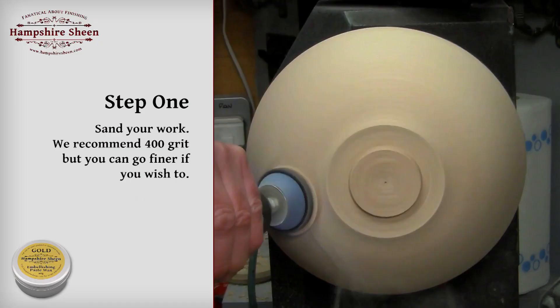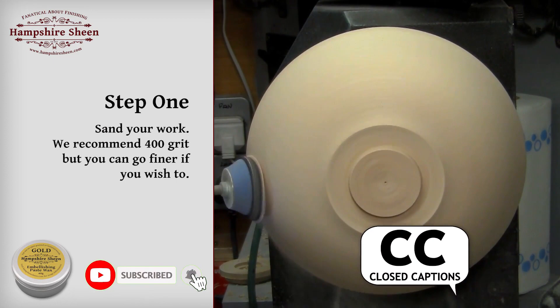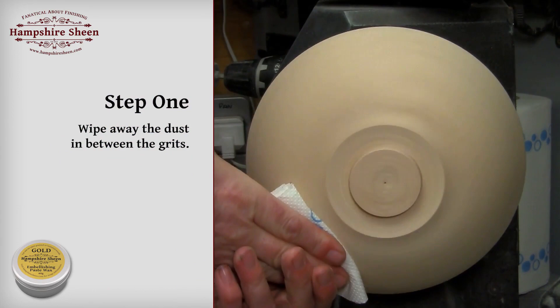Step 1: sand your work. We recommend a minimum of 400 grit, but you can go finer if you wish. Wipe away the dust between the grits.